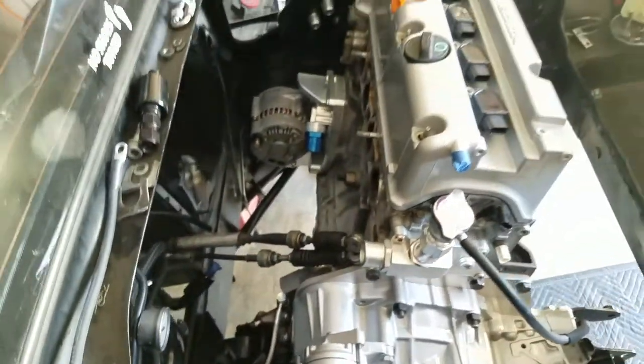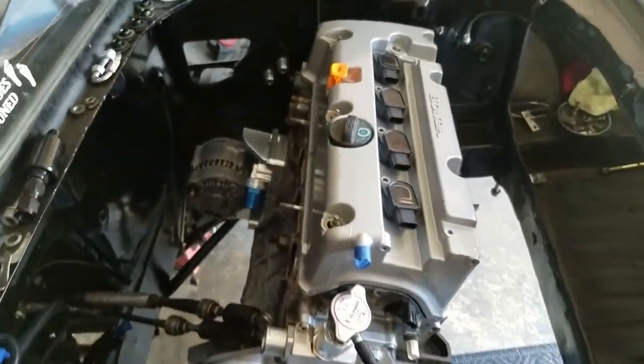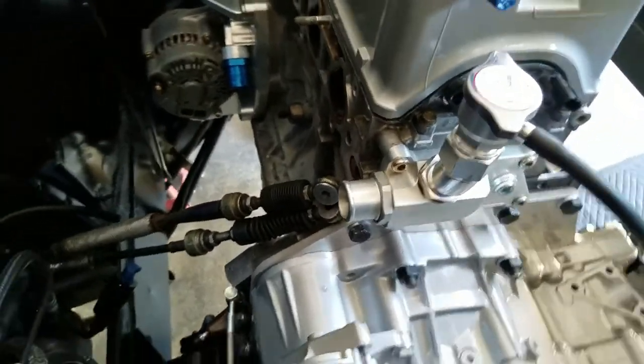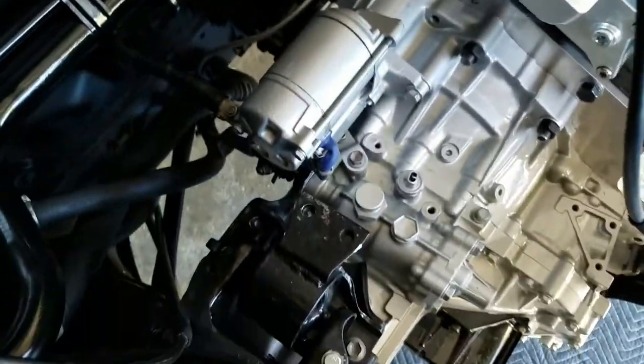Here's an overview of how much space is in it. I'll show you guys the intake manifold in a little bit.